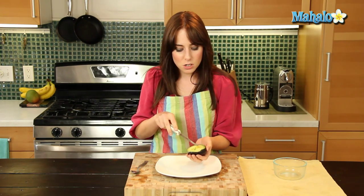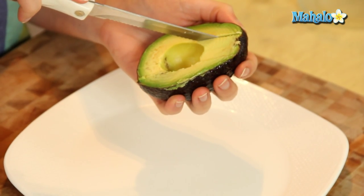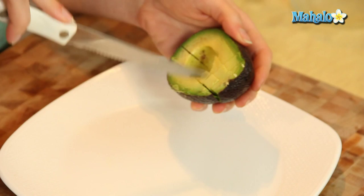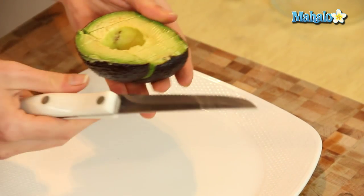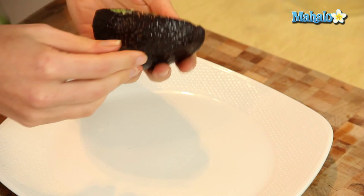So we are going to start by just making slices this way. We're scoring the avocado as we chop it, and then in the opposite direction make equal distance slices this way. So as you can see — ta-da — perfectly little chopped bits, right? All ready to go.